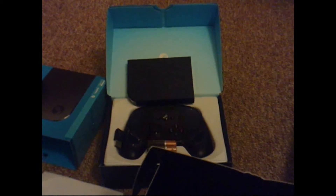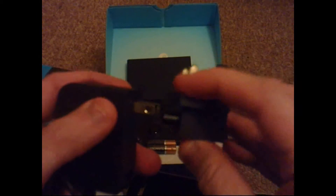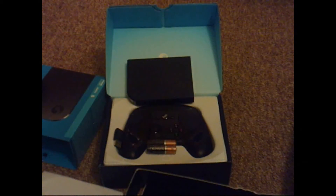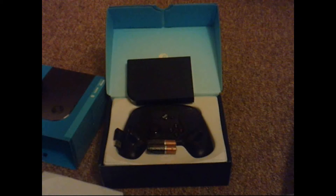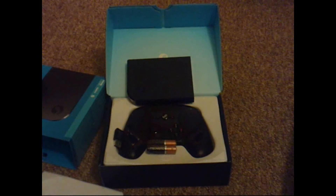And then you get this extra little box which includes everything else. You've got the actual plug socket itself — these are obviously adapters you can put on the end so you can take this pretty much anywhere. And you have what I believe is an HDMI cable — it looks a bit small for HDMI but yes, that's HDMI. And then you've got the Ethernet cable, which is a tiny Ethernet cable. So that's everything you get in the Steam Link.